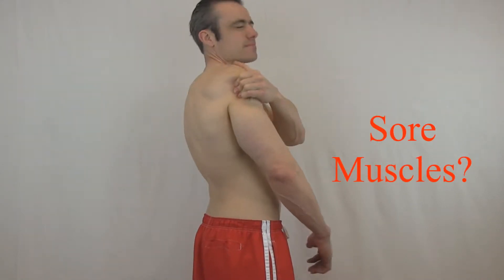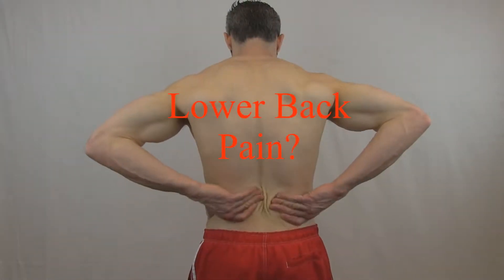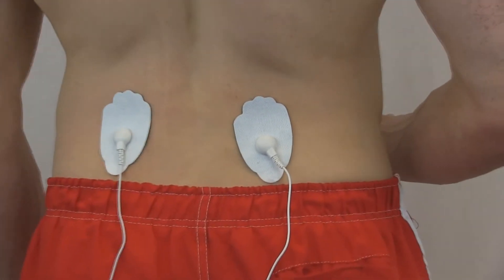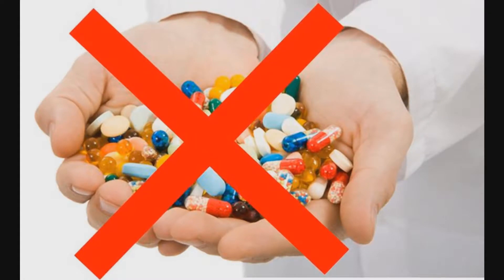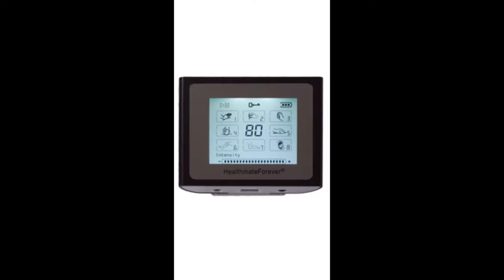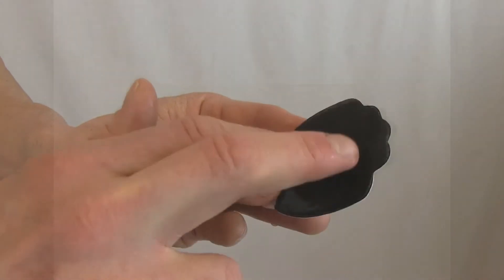Sore muscles? Not anymore. Lower back pain? Easy relief. Health Mate Forever full body massage provides you instant relief. Save your money with no more expensive trips to the chiropractor or those expensive drugs. Make a one-time investment with Health Mate Forever. Experience increased circulation, relaxation, and pain relief.